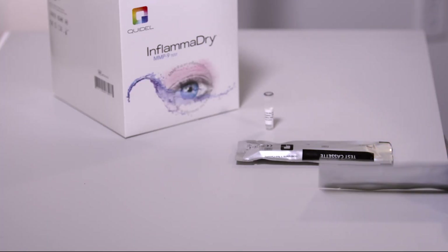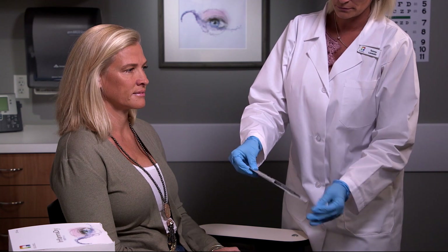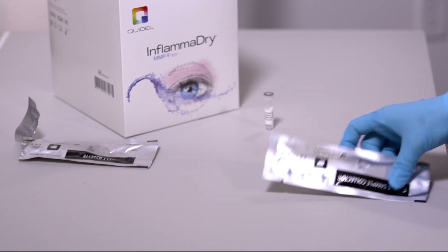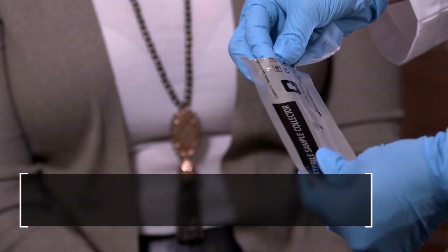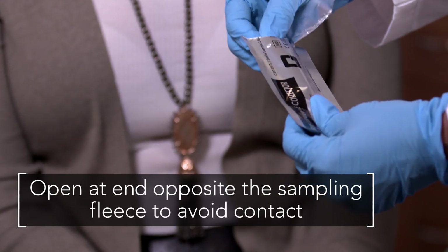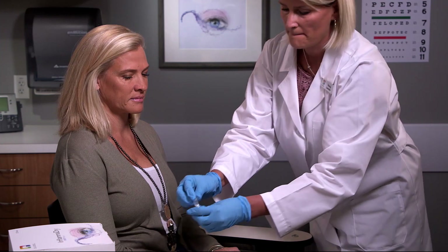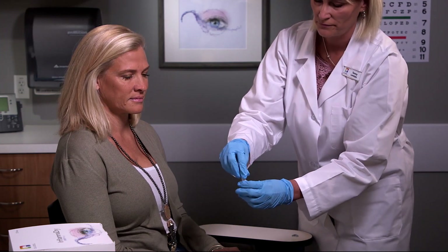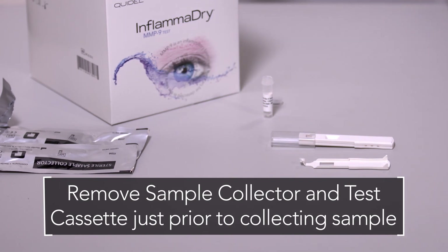To assemble the test, make sure there is no damage to the foil pouches before opening to ensure contents are still sterile. Open the test cassette and set it aside. Next, open the sterile sample collector, being careful to open at the end opposite the sampling fleece to avoid contact. Remove the lid from the buffer vial. Remove the sample collector and test cassette just prior to collecting the sample.